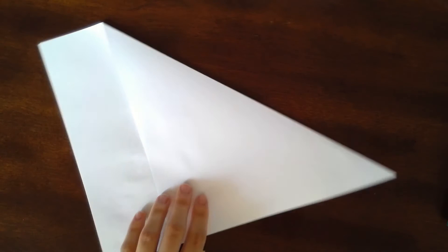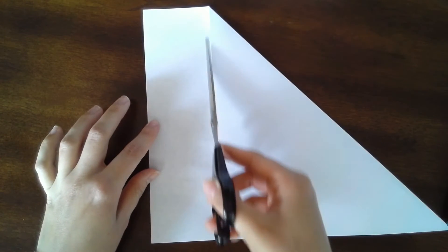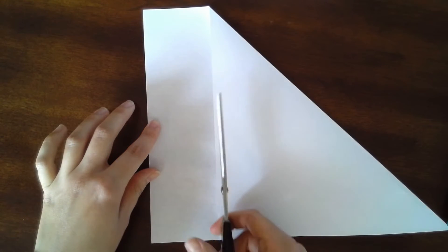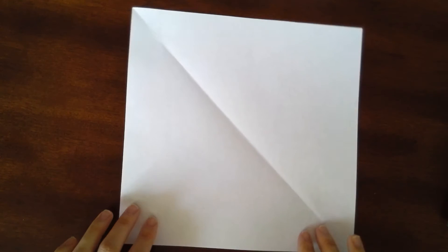For this pattern you'll also need a pair of scissors, because what you're going to do now is take your scissors and cut off the extra piece that's sticking out. So just take your scissors and cut along this edge, and then when you open up your paper you're going to have something that looks like this — a square piece of paper that I'm going to use to demonstrate how to make the big squares.